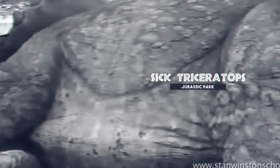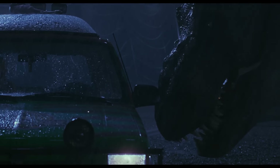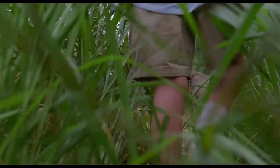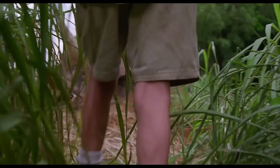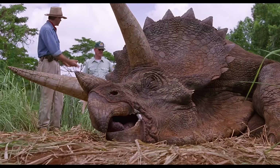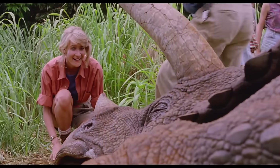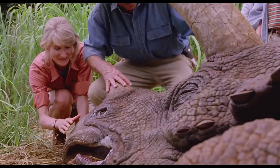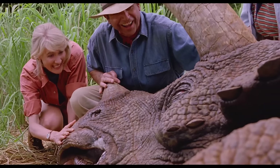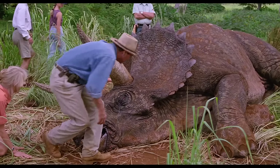One of the most amazing and lifelike scenes in Jurassic Park is the one where Ellie Sattler and Alan Grant stop the tour to investigate a Triceratops who is constantly becoming ill. One of the main reasons for this scene was to allow the audience to get up close and personal with the dinosaur and witness a magical moment — and it truly is a magical moment.